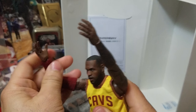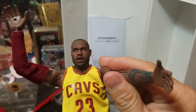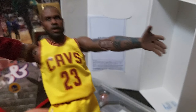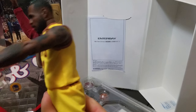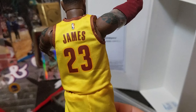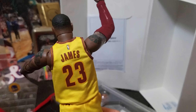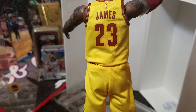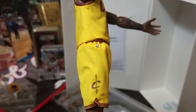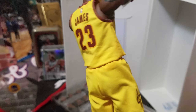He can do the famous block on Curry — the famous block in the Finals, which was probably the defensive play of the year, or of the entire NBA. It's equivalent to that shot block from Michael Jordan on Karl Malone. That block led to the championship for LeBron James and the Cleveland Cavaliers for the first time.